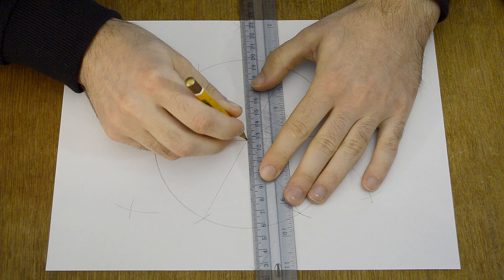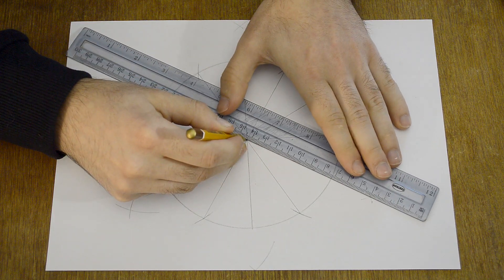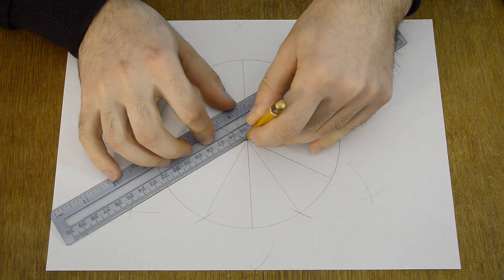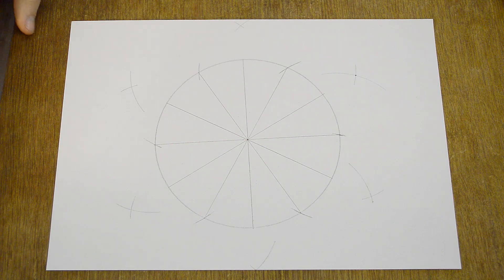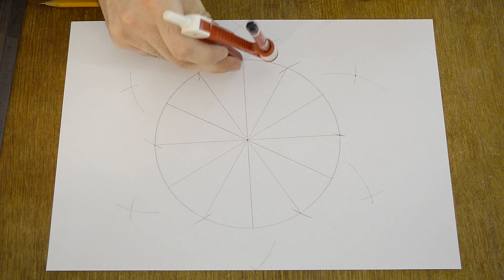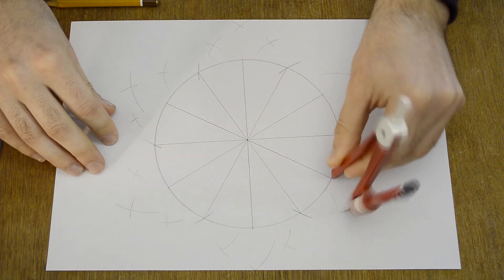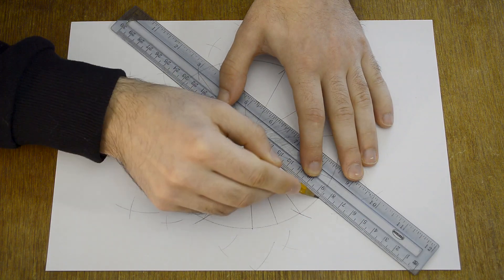Connect the new points to the center of the circle. You can use the same way to divide your circle into more and more parts — make a mark and do the same thing on the other points.